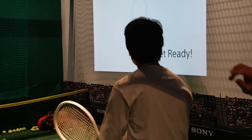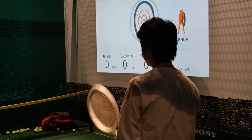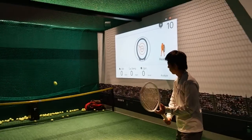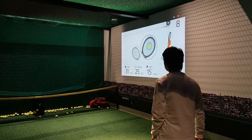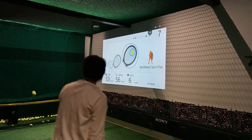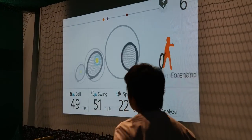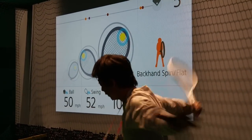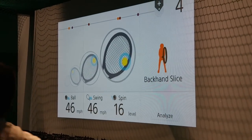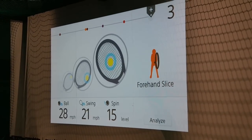So what we can see after this: he's going to play hitting the ball, and each time the result appears over there. It shows the impact position, and also the ball speed, and the swing speed, and the spin rate, and also the animation shows the type of swing. So if he plays the forehand stroke, it shows the forehand stroke; if it's the forehand topspin, it shows the topspin.